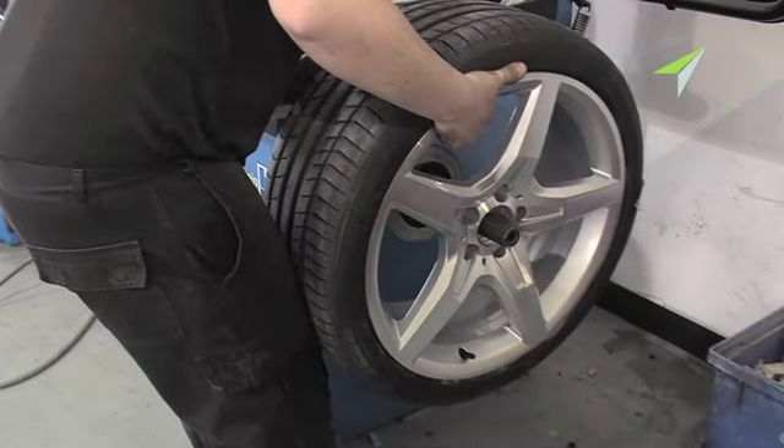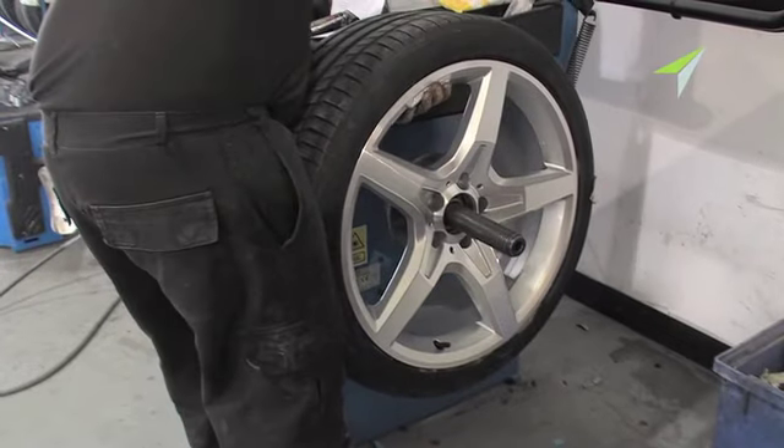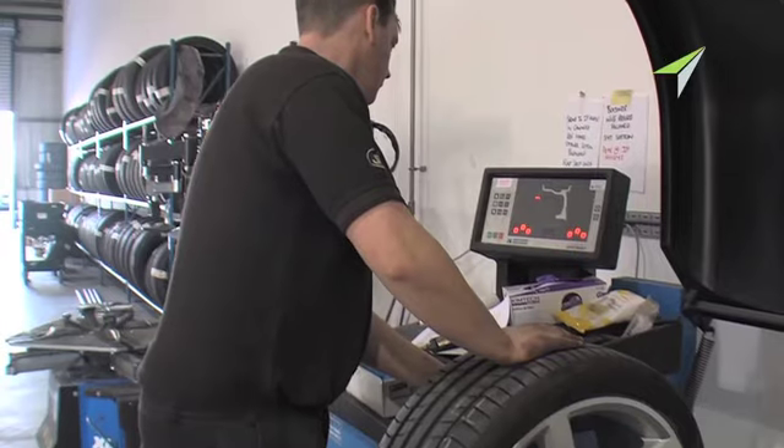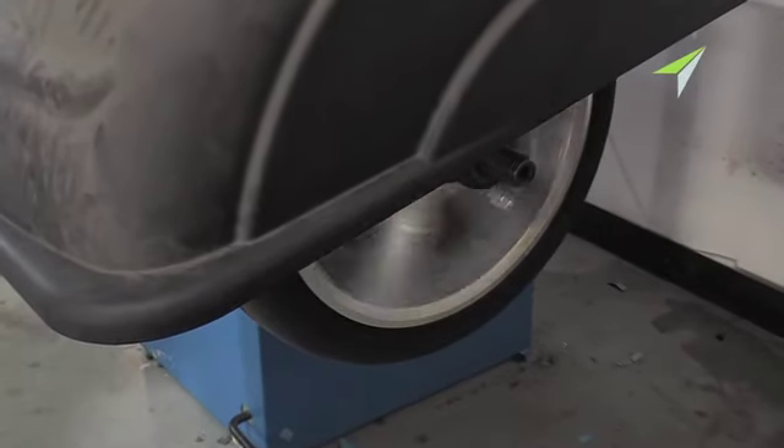Looking after wheels is our business, and even in the final balancing process, the wheel is held in place with a cushioned lock nut so as not to damage the rim. The balancing itself is done using a laser precision machine. High-tech.